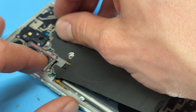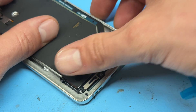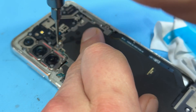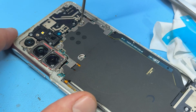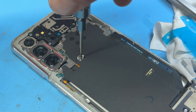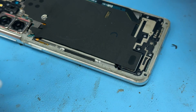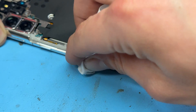Fold the shield back over, make sure it's stuck down to that speaker, and finally re-secure those five screws that hold down the metal shield.